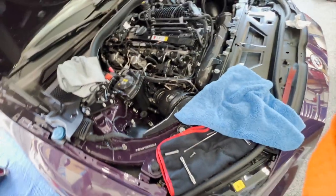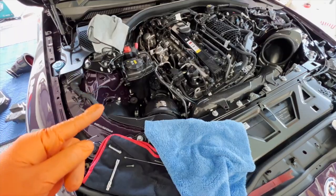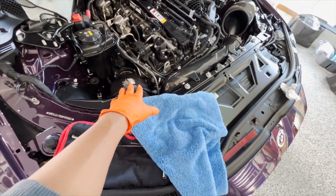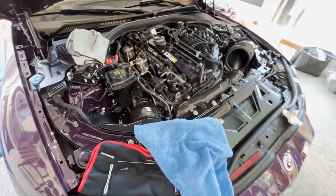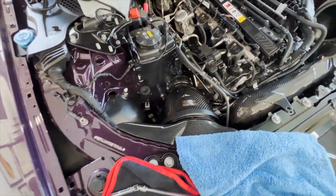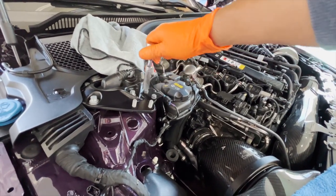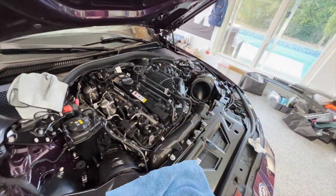I'm sorry if the camera is moving too much — it's kind of hard to show you guys how to do things with one hand. I'm also hoping I don't drop any of the hardware. If you drop hardware, you have to remove the skid plate and so many other components — it really is a pain. Now that this side is already secured, I'm making sure the clamps are set in the direction I want. Everything's tied down — we got a nice, beautiful, secure intake.